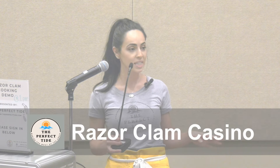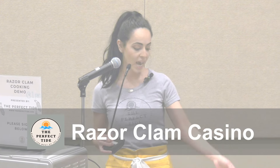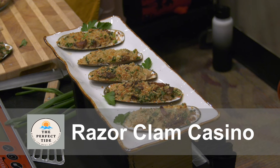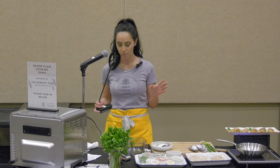Today I'll be demonstrating my brand new recipe, which is razor clam casino. It's a presentation on a half shell. I have it displayed over here with razor clams, breadcrumbs, bacon, parmesan, and a bunch of different herbs.